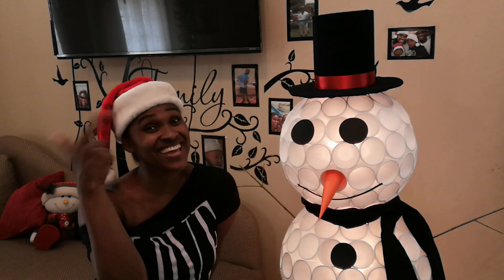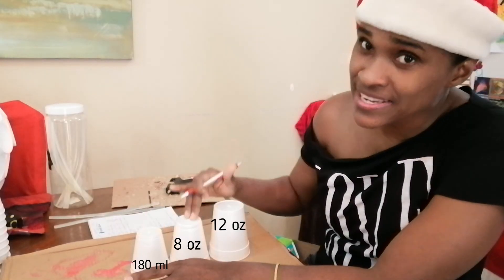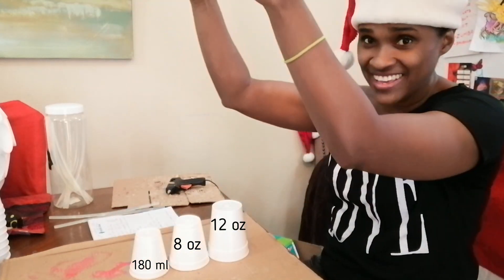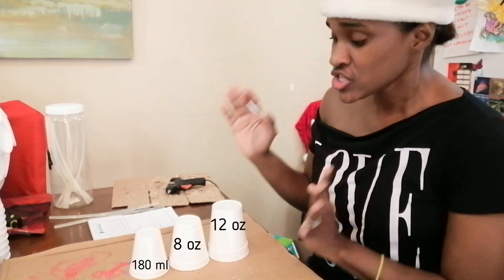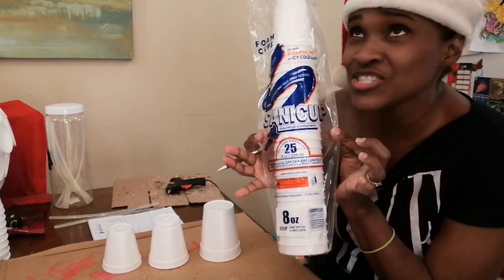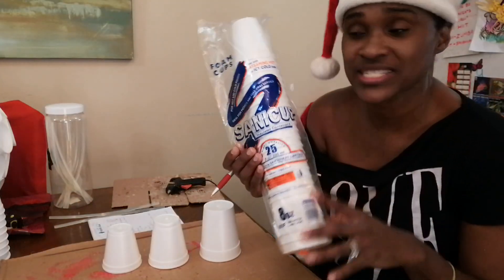Today I'm showing you how to make him. All right guys, you have three different sizes of cups and you have to have three different sizes because the snowman has three different sizes for his lower body, upper body, and then head. They are all sunny cups like this. If you're in Trinidad you can get them at any store — I purchased all of mine at Massey Stores.